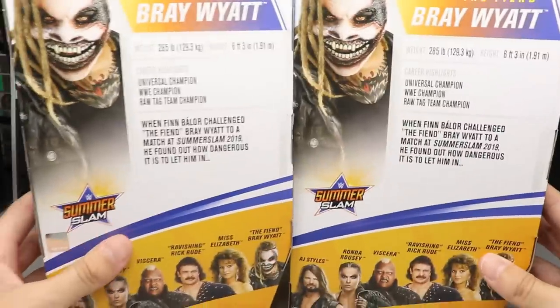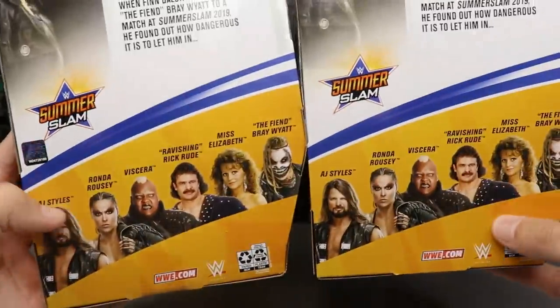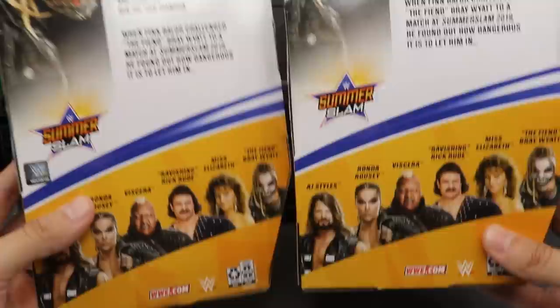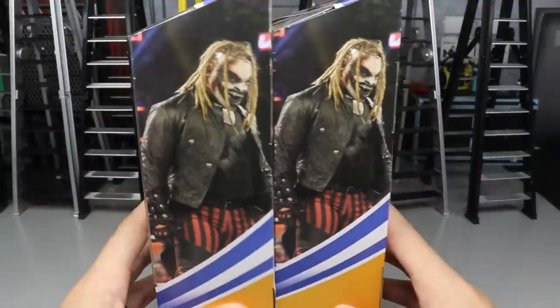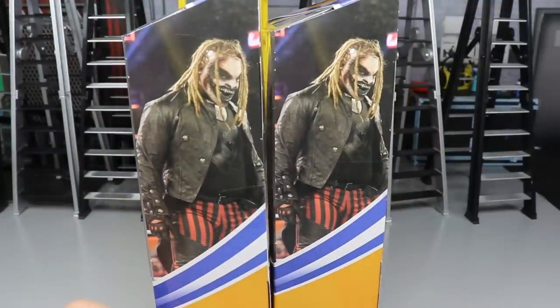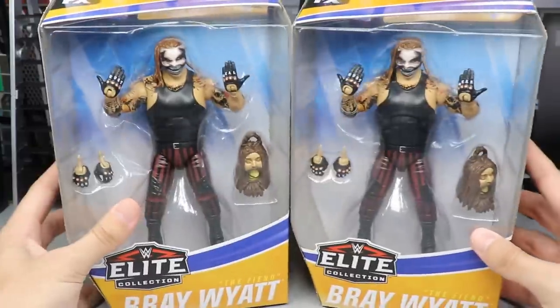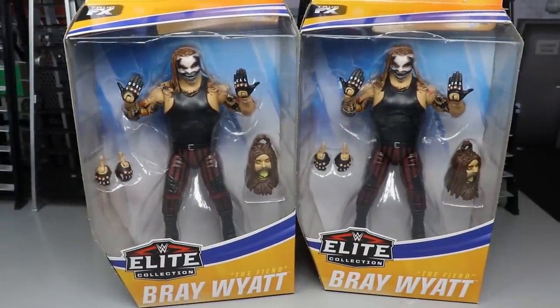If we spin it to the right, you do have some other stuff going on — a little bio read, if you want to pause and read it. You have the rest of the figures in the wave; they are SummerSlam-themed. Another picture of the Bray Wyatt Fiend there. On the other side of the box, there's another beautiful image of the Fiend when he debuted versus Finn Balor at SummerSlam. That is pretty much it for the packaging — without further ado, let's go ahead and let him in.